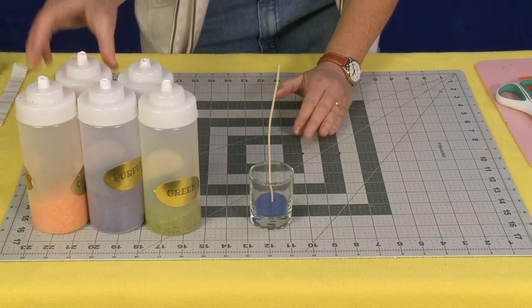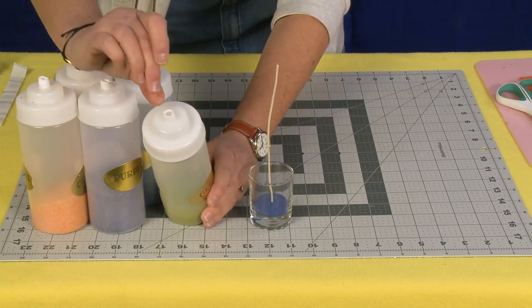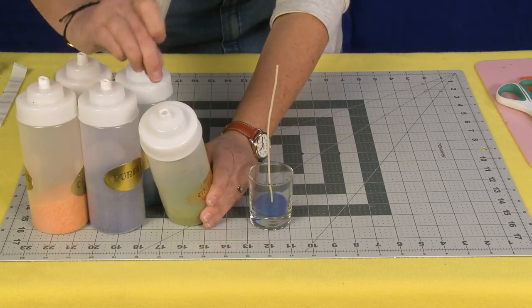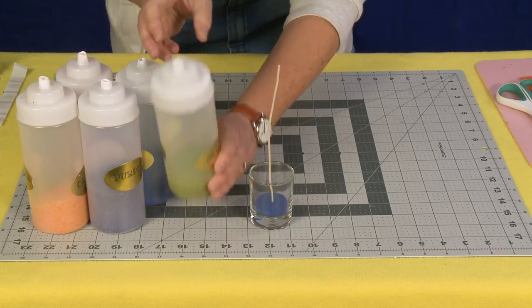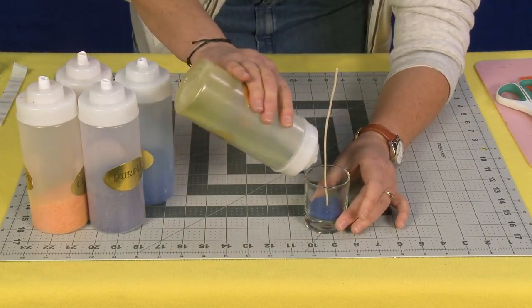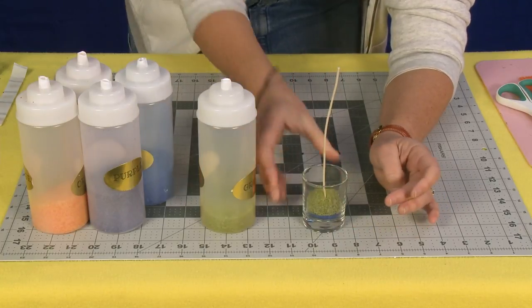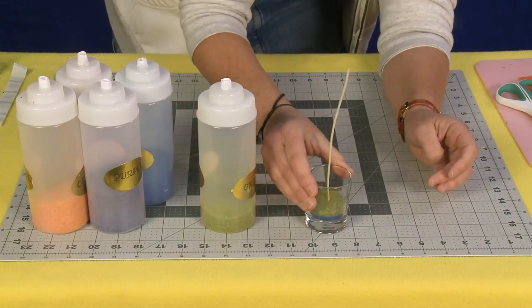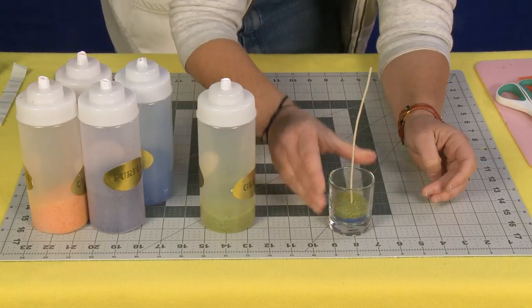These little saucing bottles are great. What I do is I just cut the top part — usually the top part is about this tall — I cut it right near the base and that makes a nice big hole, and then your guests can just pour it from there and it keeps it much more contained.